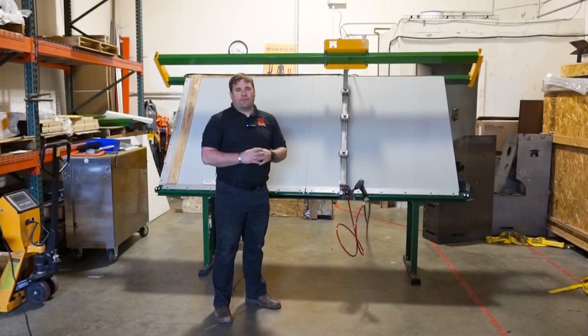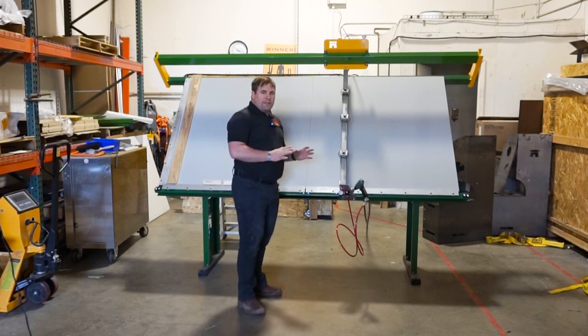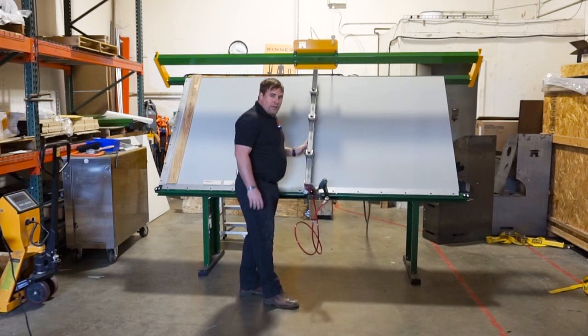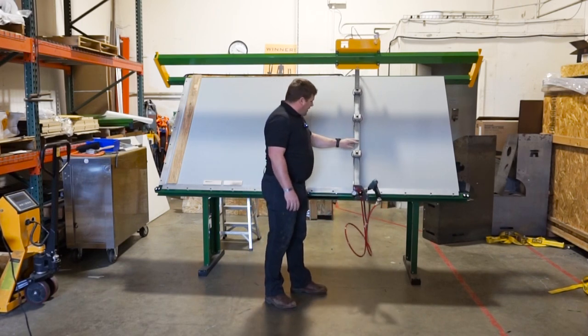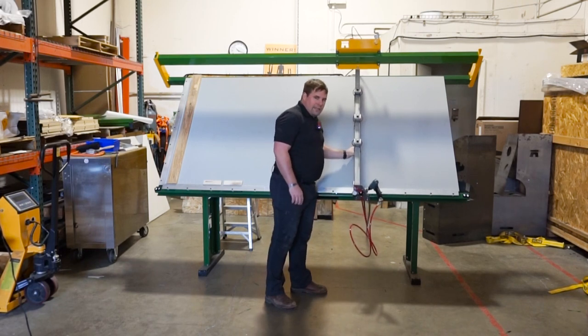Hi, I'm Glenn Phillips with Castle USA and today I'm going to show you the AT8 race assembly table. One of the great things about this table is the ease with which the arm moves back and forth. You can also adjust the clamp pots very easily as well.